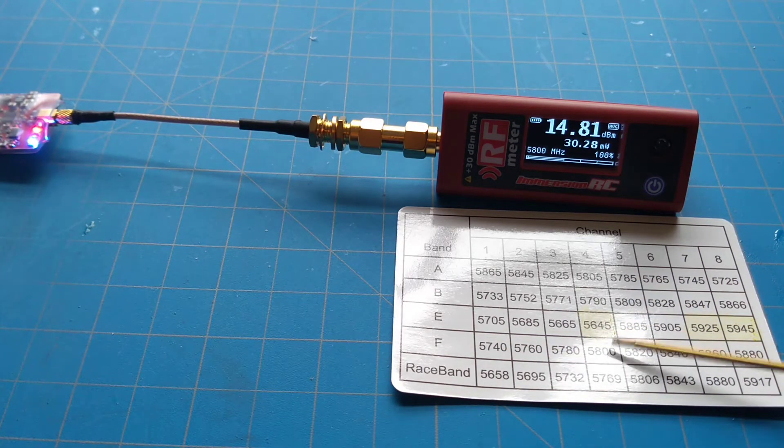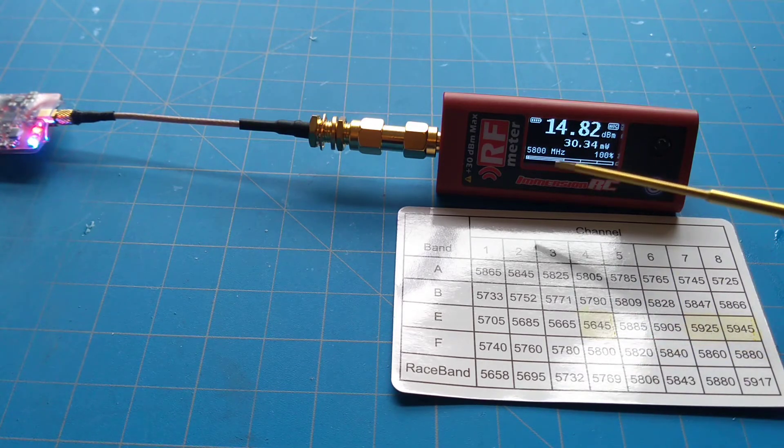On channel F4 at 5800 MHz with our meter set at 5800 MHz: at a setting of 25 milliwatts we're getting 30.2 milliwatts; at 200 milliwatts we're getting 197 milliwatts; at 500 milliwatts we're getting 485 milliwatts; and at 800 milliwatts we're getting approximately 635–637 milliwatts.